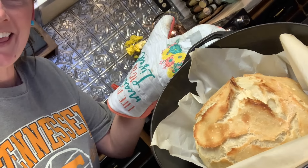Look at that — isn't she gorgeous? We have baked her for 30 minutes at 450 degrees with the lid on the Dutch oven. Now we've removed the lid and we're going to put it back in the oven for about an additional 10 minutes — you can go a little bit longer if you want. So I'll see you back in about 10 minutes.